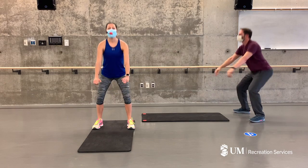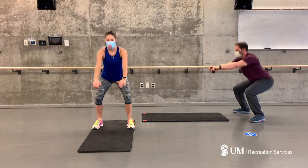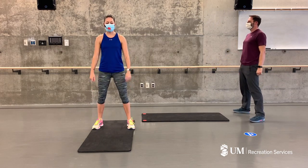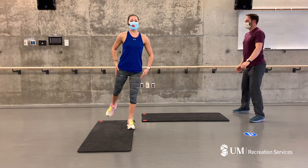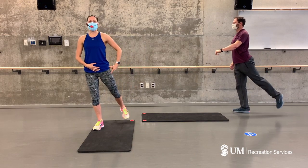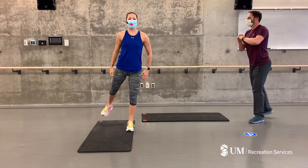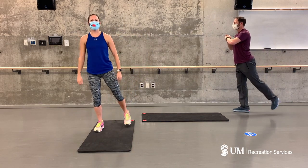Good. A few more — you choose your level for everything today. If something doesn't feel good, please modify. Next time as you squat down, I want you to transfer your weight onto your left side, extend your right hip — squat down, extend, squeezing your glutes as you extend, keeping your core nice and tight so you're not overarching your back.